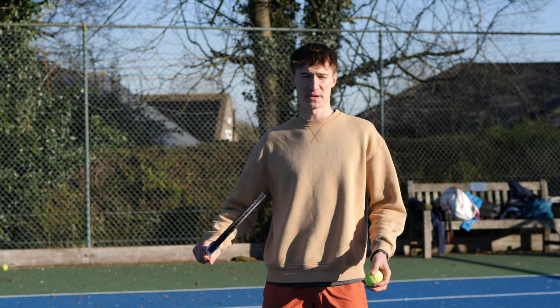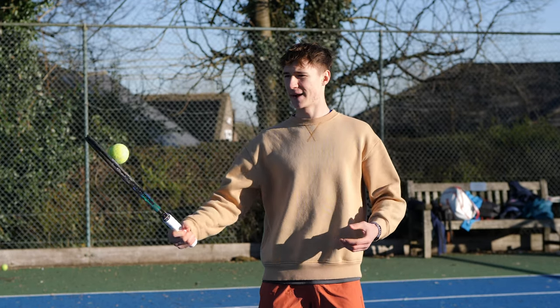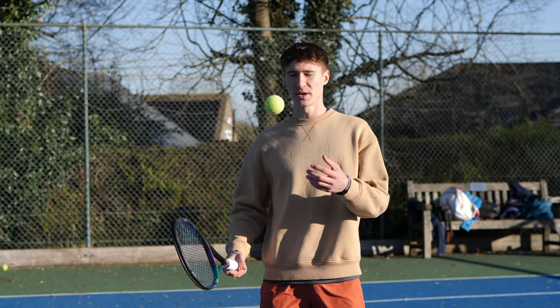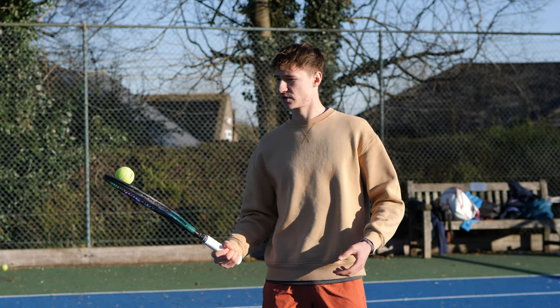Another way to practice this would be from the side. So I throw the ball to the side, try and catch it — making it a little bit more realistic to a ball that would be incoming to me — and make sure I have a loose hand, relaxed wrist, and then keep practicing the movement.